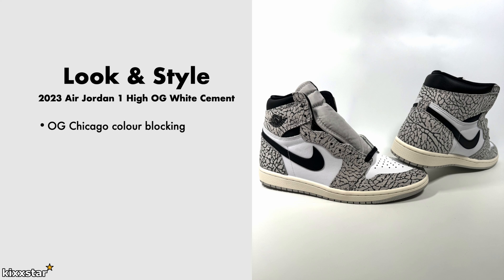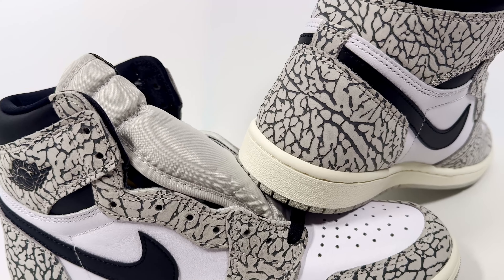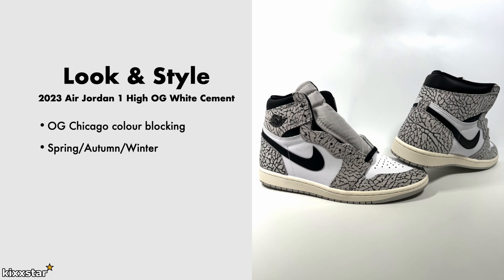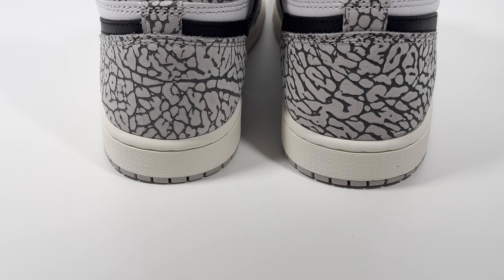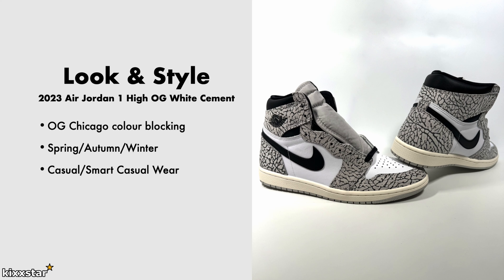I like the fact that it's got the OG Chicago colour blocking - that's a nice plus and I haven't seen too many of those released. These are good to rock in spring, autumn, and winter. Being a predominantly white sneaker, it works well in spring too, but I wouldn't wear them in summer as they'd get too hot. For slightly chillier days in spring and through autumn and winter, it's a good one. You can dress them casual or smart casual - they have a busy look due to the elephant print, but from far away they just look like a grey and white sneaker.